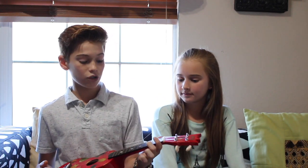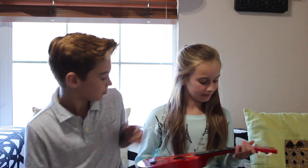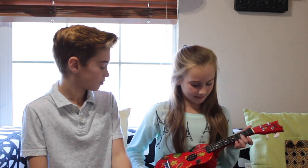The first chord I want to teach you is the C chord. All you have to do is push your middle finger down on the third fret right here. So try it. Pretty good.